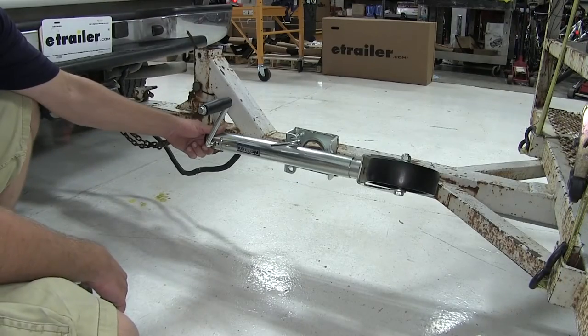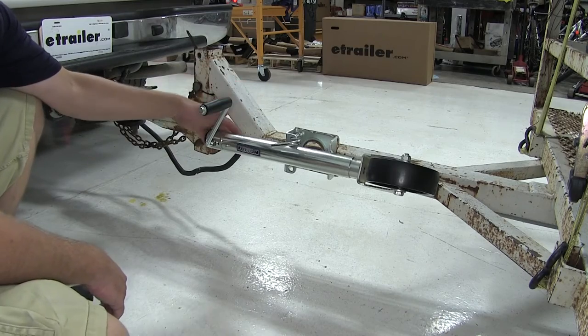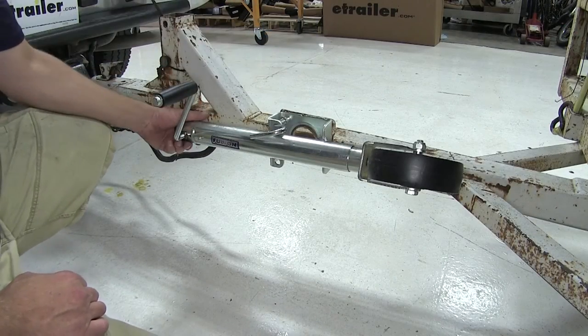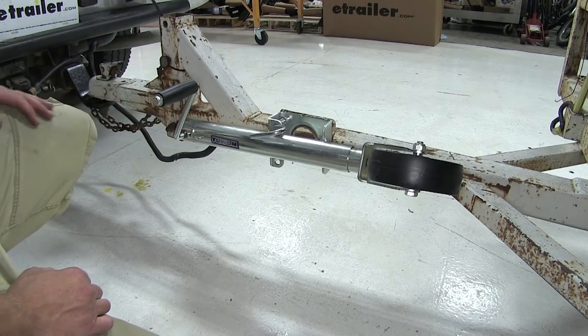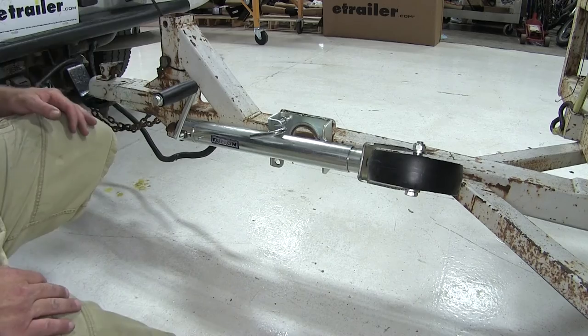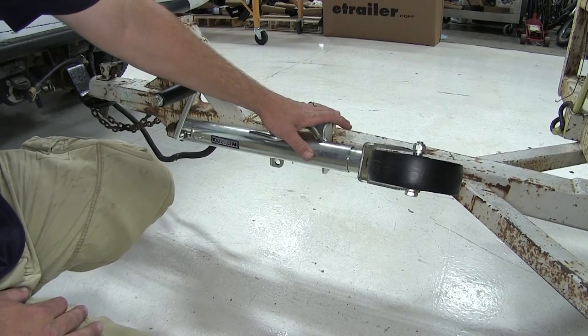Here's what our Fulton 1200lb Side-Wind Swivel Jack will look like once it's installed. When our jack is in the travel position, you rotate it up. It's really nice because it gives us all the ground clearance underneath it — perfect for low-riding applications like this one.